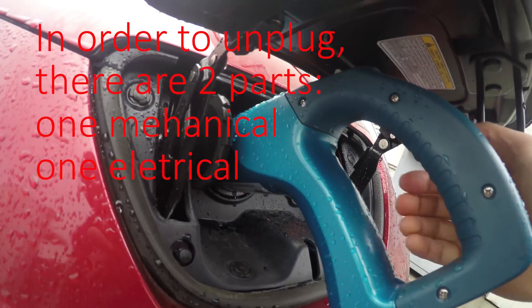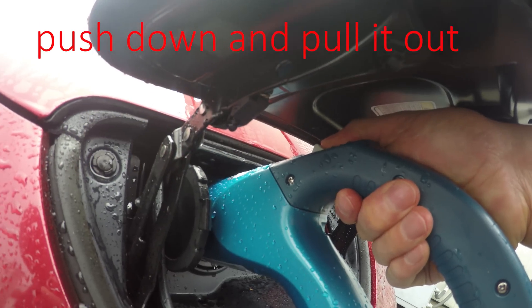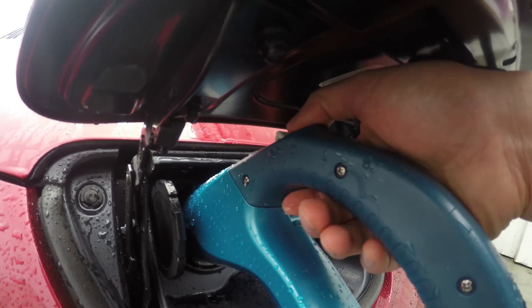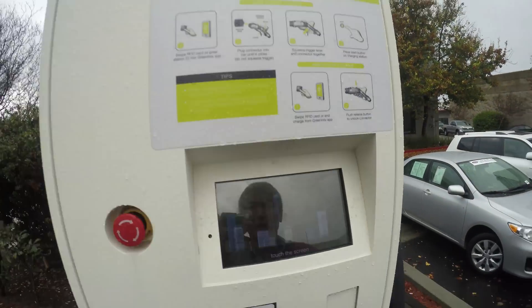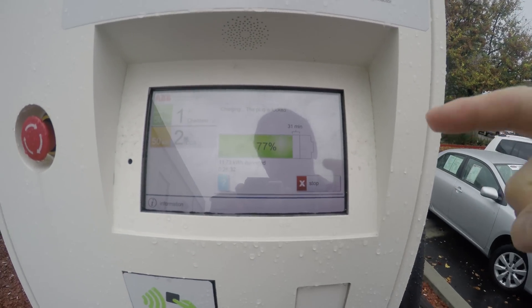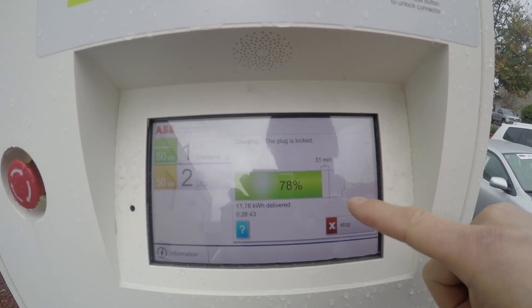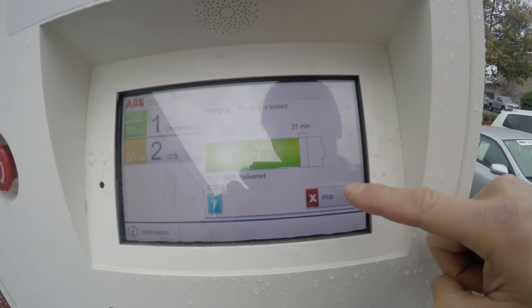In order to unplug, there are two parts. One is the mechanical part — you have to push it down and pull it out. But that alone doesn't work. There's also an electronic part: you have to unlock it electronically. You can see here it says the plug is locked, and I have 77% charge. I've been charging 30 minutes and I want to stop.